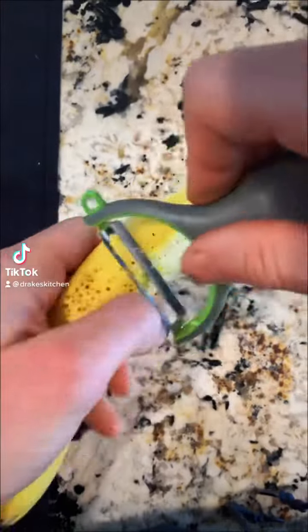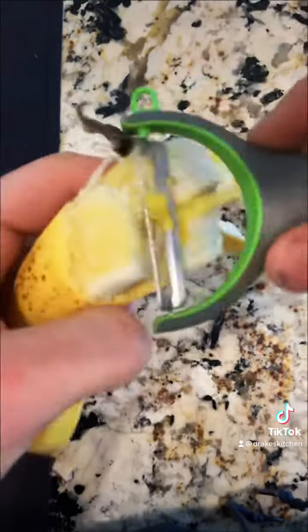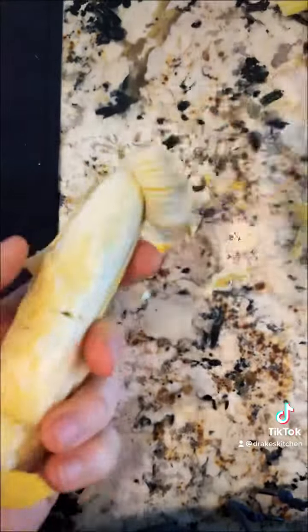Today we're going to be making peanut butter and banana toast. Right now I'm preparing the bananas. This part is often time consuming, so if you're always pressed for time, it always helps to prepare a bunch of these in advance.